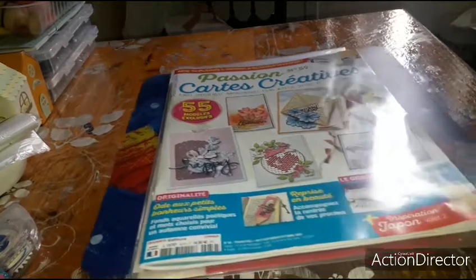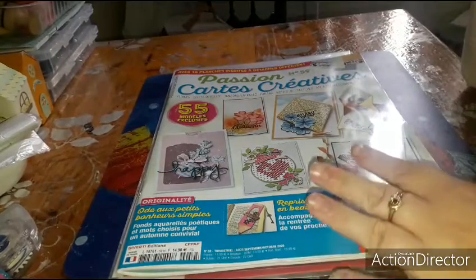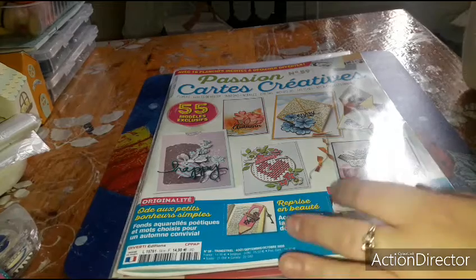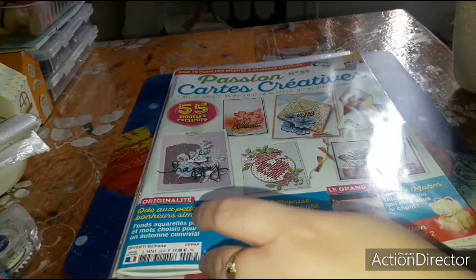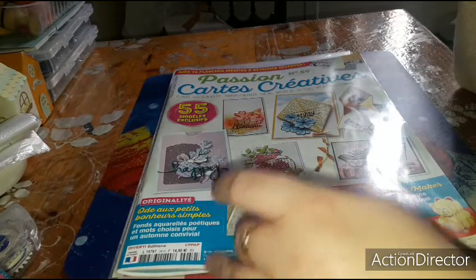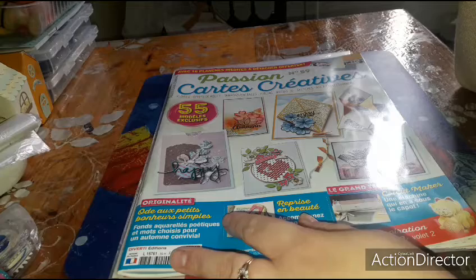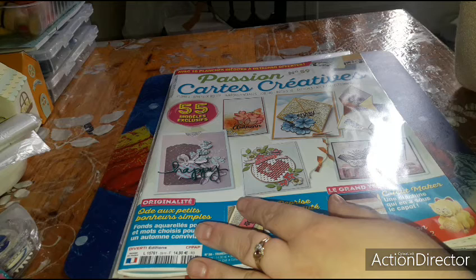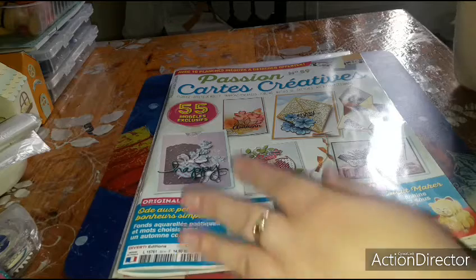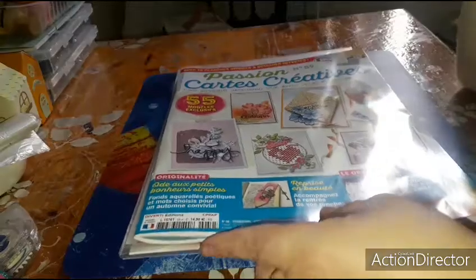Hello girls, we are doing a review of the Passion Carte Créatif number 59. I couldn't find number 58 until July — June and May. So I didn't find number 58, and my mom found number 59 with a pocket from the Haza. So I'm going to show you all this.